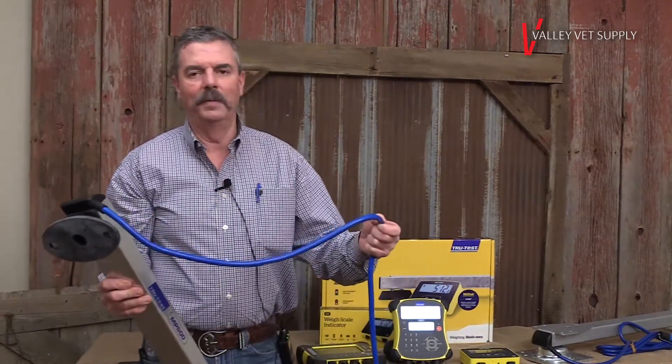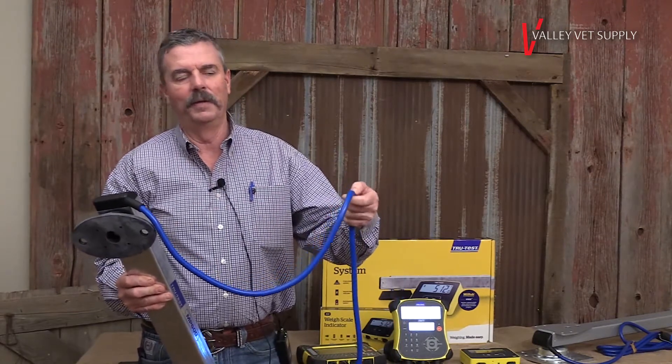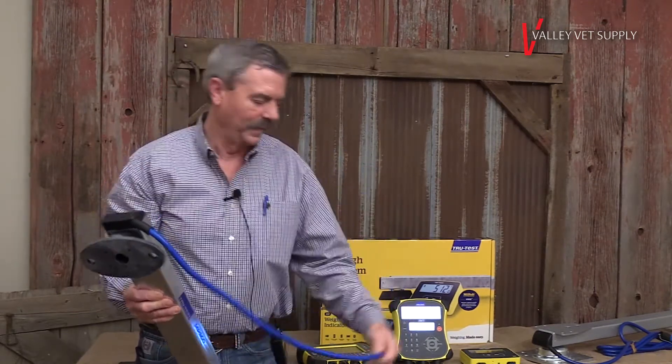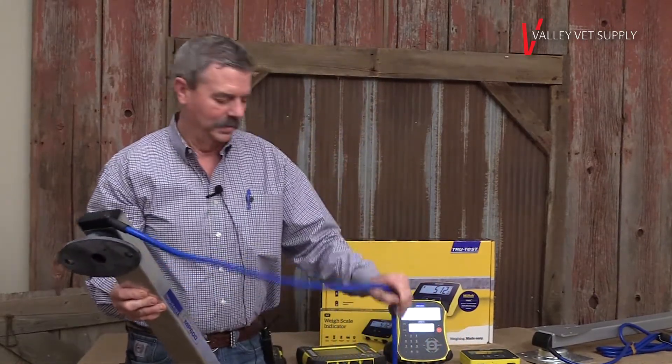We also put a very heavy cable on them. These are actually very small wires inside the cable, but they're vulnerable in a cattle working situation, so we put a very thick coating on them to protect those wires.